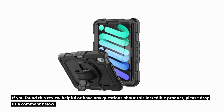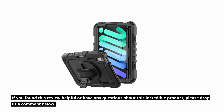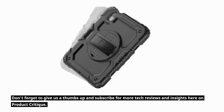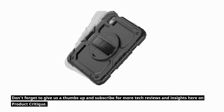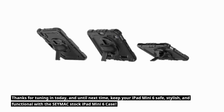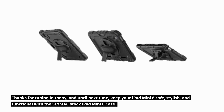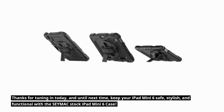If you found this review helpful or have any questions about this incredible product, please drop us a comment below. Don't forget to give us a thumbs up and subscribe for more tech reviews and insights here on Product Critique. Thanks for tuning in today, and until next time, keep your iPad Mini 6 safe, stylish, and functional with the CMAX stock iPad Mini 6 case.